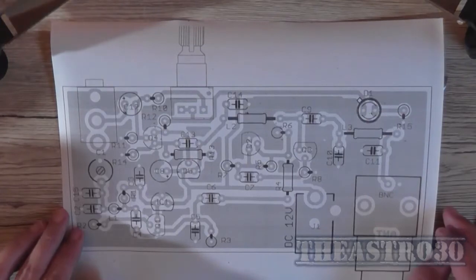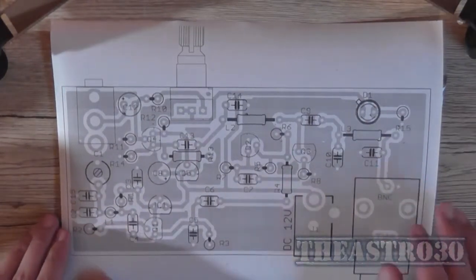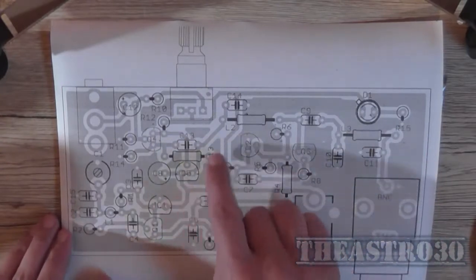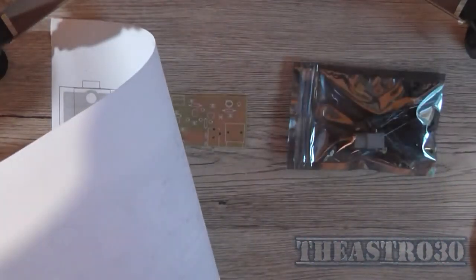Looking on the eBay item, I managed to find the overlay diagram which gives me all the part reference numbers — where the circuit board does not — and I also found the schematic so I can match up what the part numbers are.